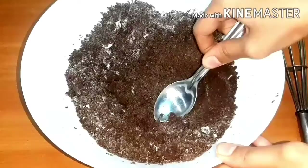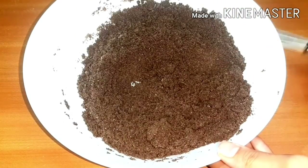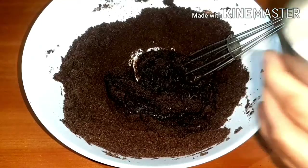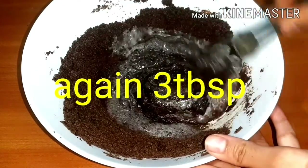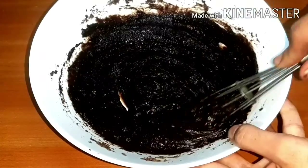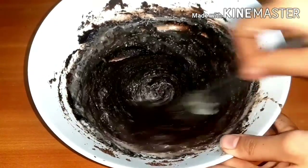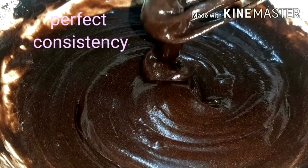Add baking soda and mix it in. Add a little bit of milk, then add 1 cup of milk and 3 tablespoons of milk. Now we are ready to use a loose batter.